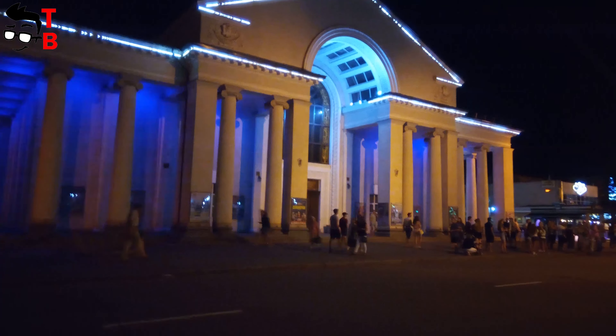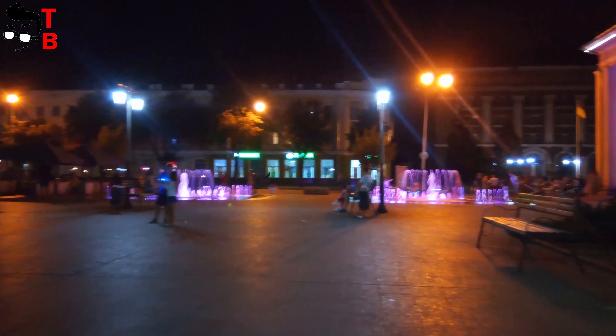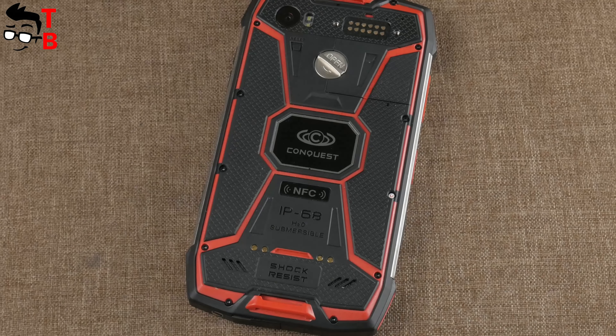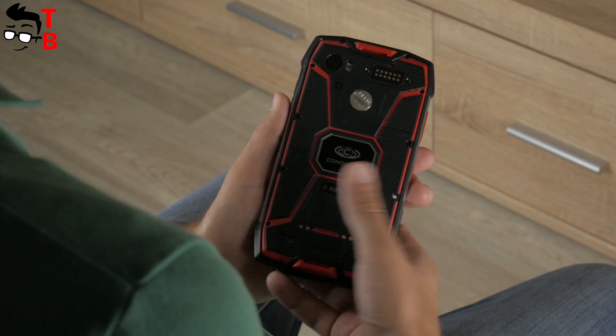Shooting video at night repeats the situation with photos — it is better to find a well-lit place to shoot a good video. However, even on the street the quality is pretty good. Of course, I cannot fully praise the camera of this phone, because it costs $550, while Conquest S9 has the average camera from the price category of about $250.